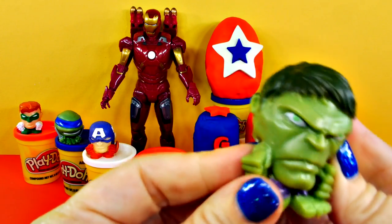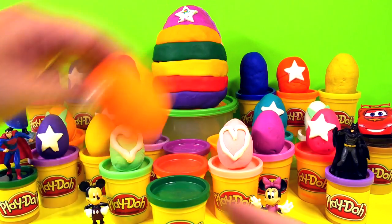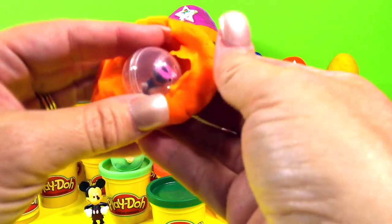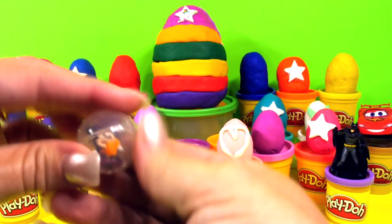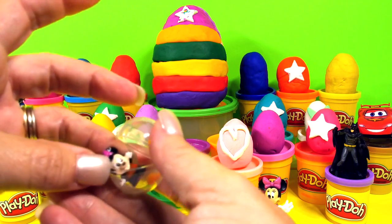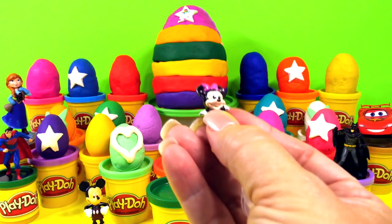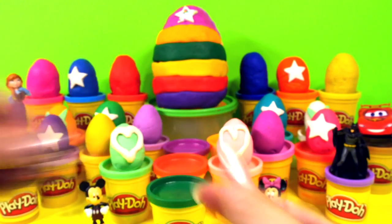I wonder who would win — him or Green Lantern. How about this orange one over here? Let's try this one out. Who is it? It is Minnie Mouse! There she is with her pink bow.